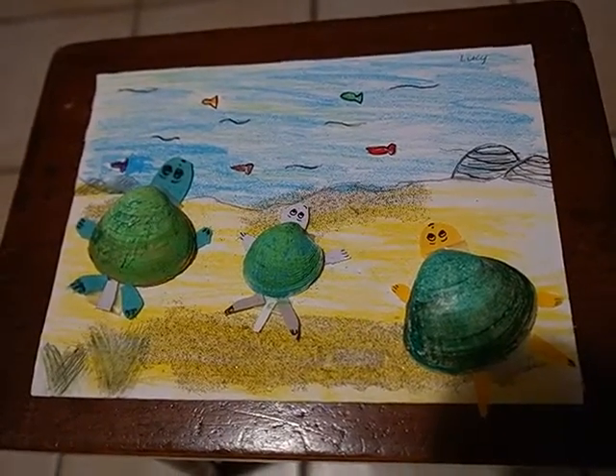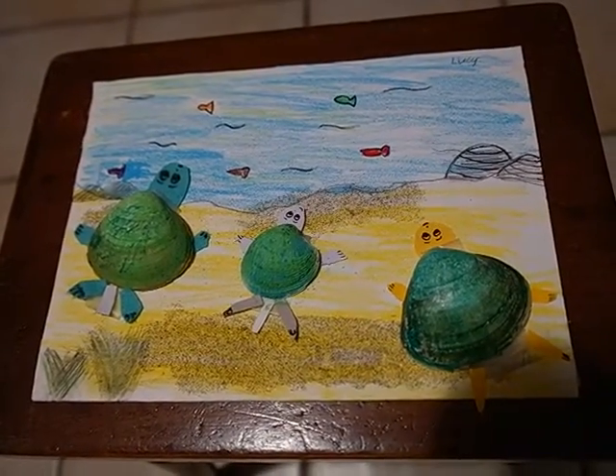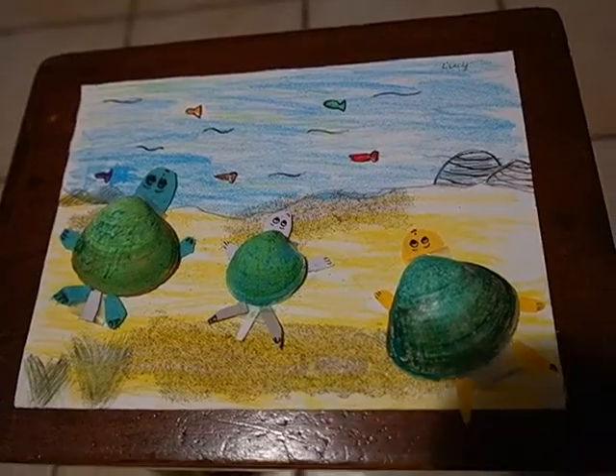And then I coloured the shells green. Then I added eyes, nose and mouth.